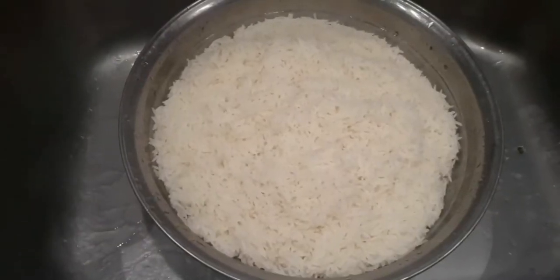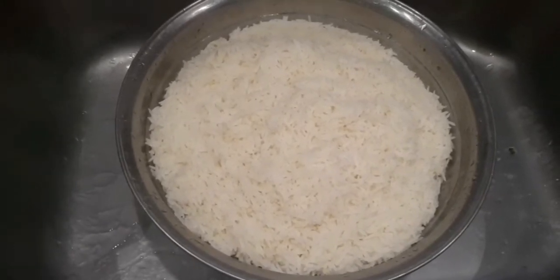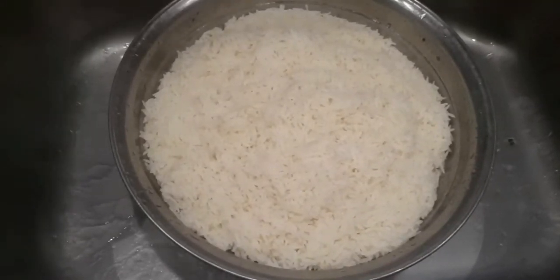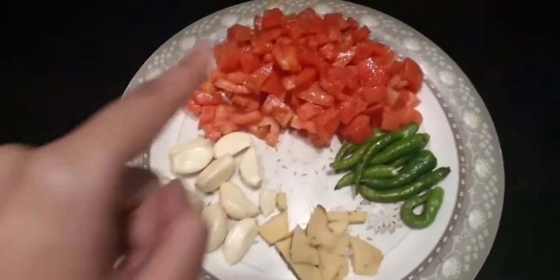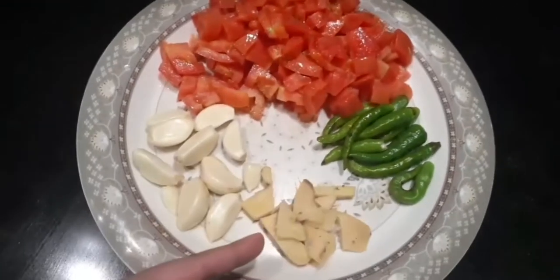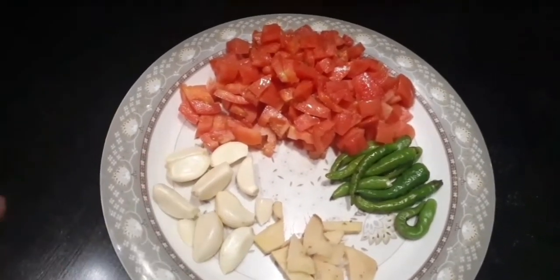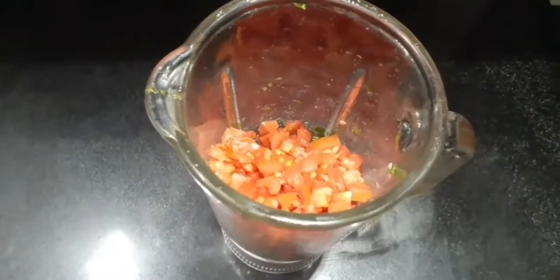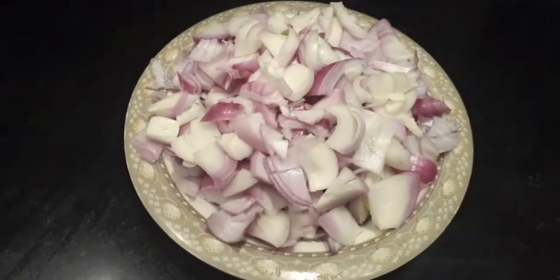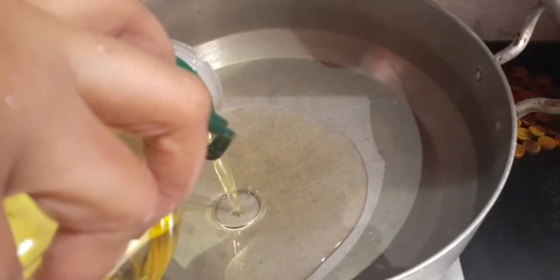The rice are boiled and set aside. Now we're going to make the paste for the biryani. I have four chopped tomatoes, six to seven green chilies, some pieces of ginger, and some pieces of garlic. I'm blending all these ingredients into a paste. Then, in a utensil, add some oil and four chopped onions.